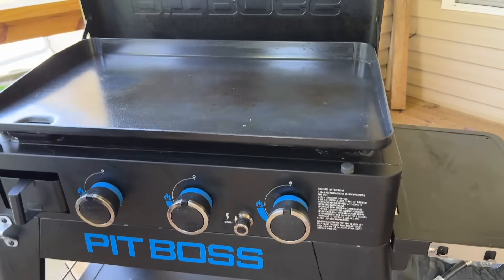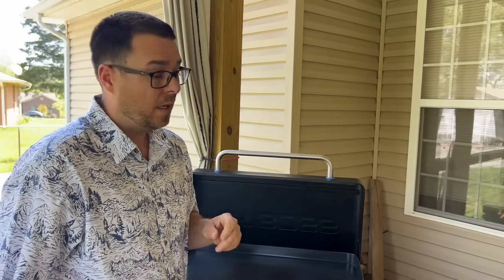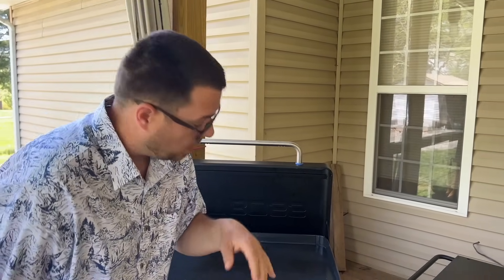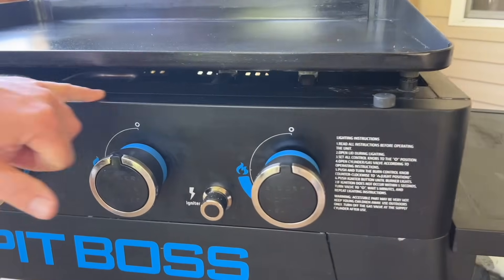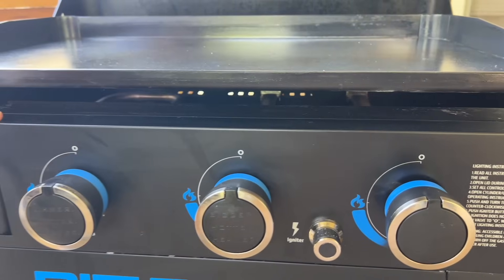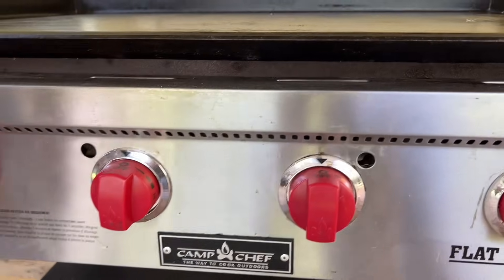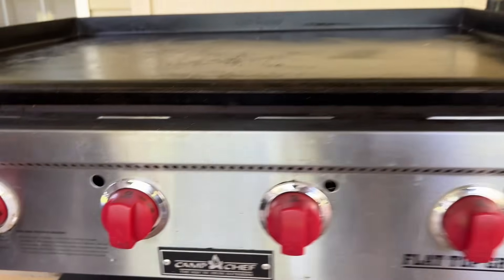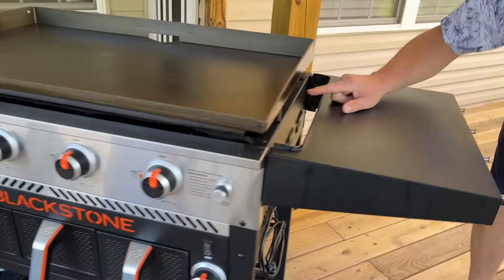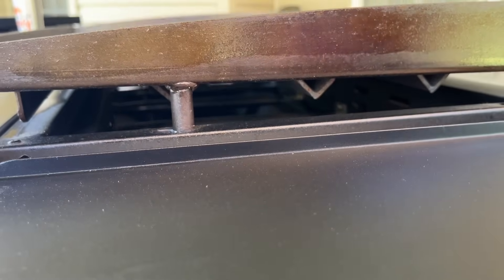If you're worried about not knowing whether your Camp Chef is on, the Pit Boss has a big enough gap where you can look inside and see if your burners are lit. The Camp Chef has peepholes you can look through — it's just a little harder to find. On the Blackstone you can see through a gap whether all four burners are on. Once you use them often you can tell pretty quickly.